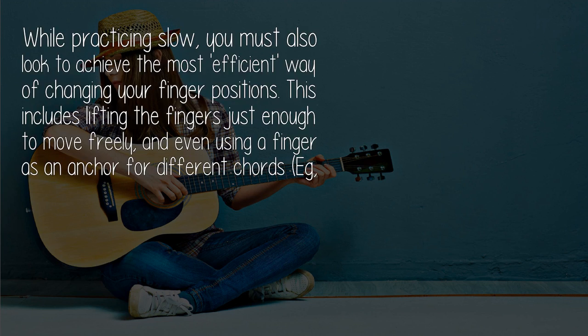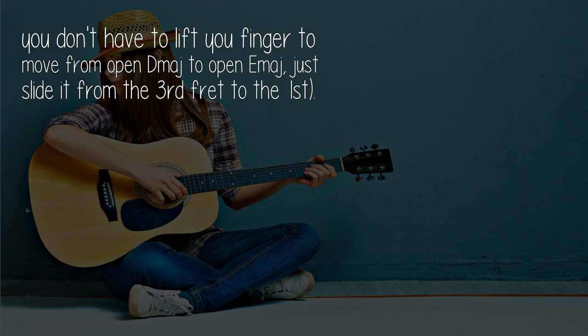While practicing slow, you must also look to achieve the most efficient way of changing your finger positions. This includes lifting the fingers just enough to move freely, and even using a finger as an anchor for different chords. For example, you don't have to lift your finger to move from open D to open G.